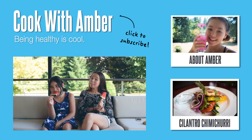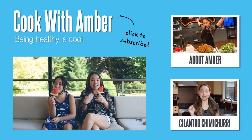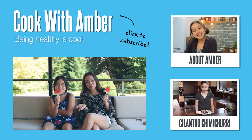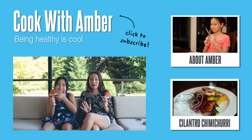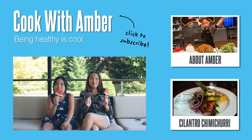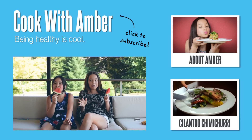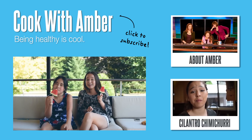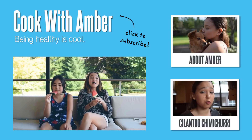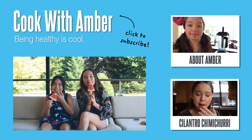Thank you guys so much for watching! Comment down below what you think of food hack videos, because they make my life easier and I really want to share these hacks with you guys. Don't forget to watch tomorrow night at 8 on Food Network for the premiere of Food Network Star Kids. I am so excited — I think you guys are gonna love it. It's an awesome show. Not gonna lie, I've totally been counting down the days. Thank you guys so much for watching, I hope these hacks help you, and I'll see you next time. Bye!